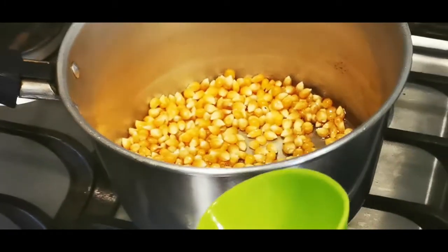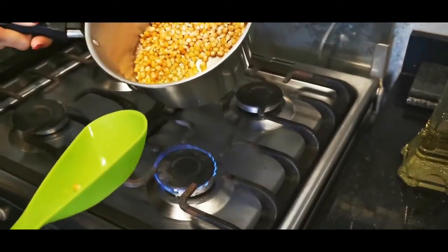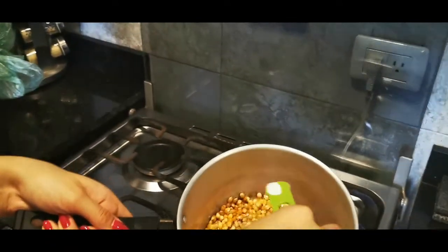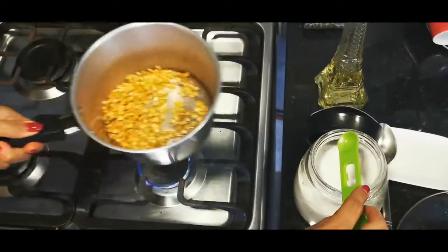We just want to make sure that we coat all of the kernels with the oil, making sure that everything is completely coated, and then we're going to add just a pinch of salt. I don't like my popcorn to be too salty, so that's also going to go according to what you like.